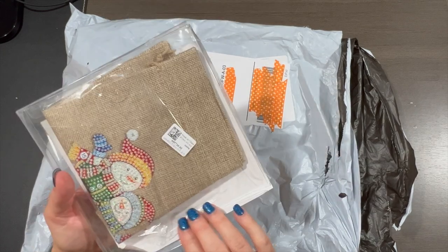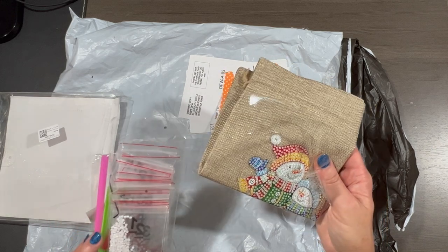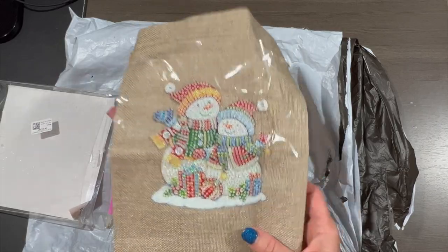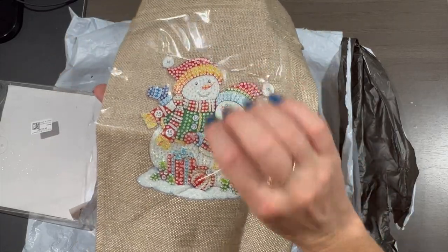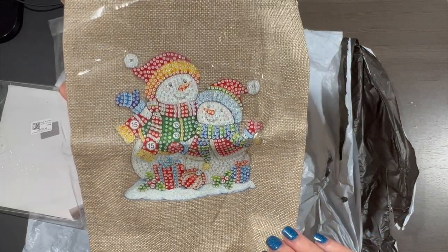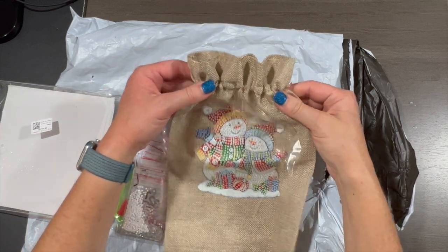It's cute for a Christmas gift! Here's the toolkit with the diamonds — looks like it's all AB's and rhinestones. That's a pretty good size actually. Oh, it sparkles! It's a partial, so that's going to look really cute. The snow down below is glistening with sparkles. After you diamond paint it, you can just put a gift inside and cinch it up — really cute.